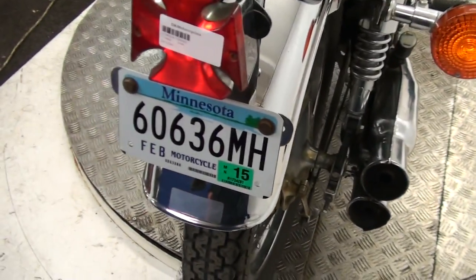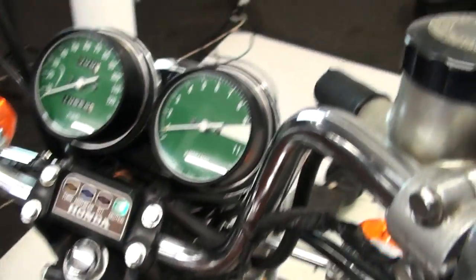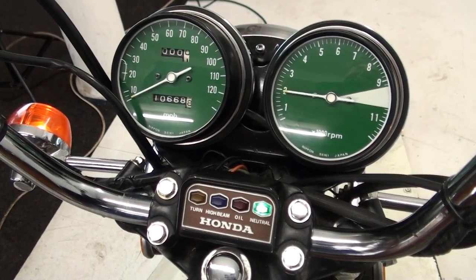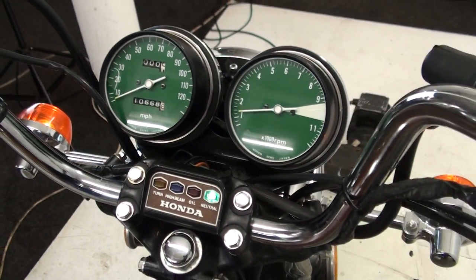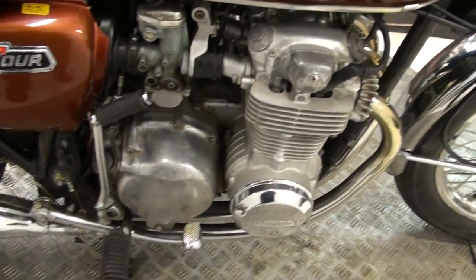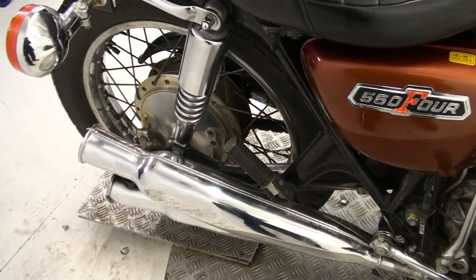There you go — Minnesota. Dents on the tank there — look, what a shame. Pity about those exhausts.